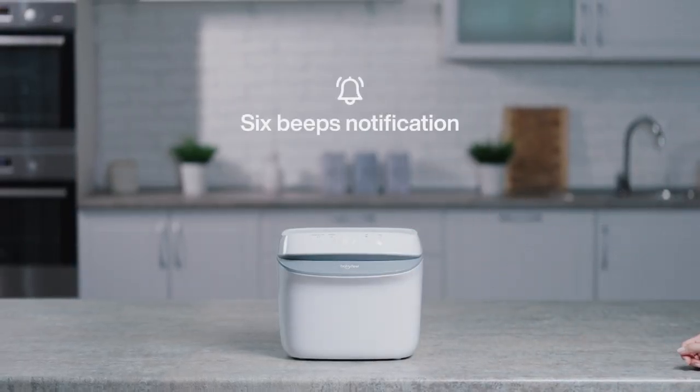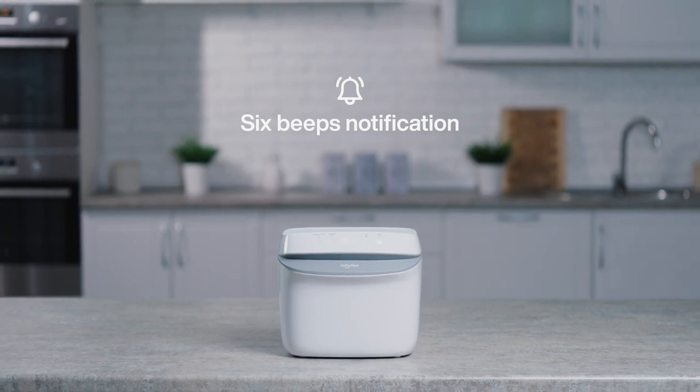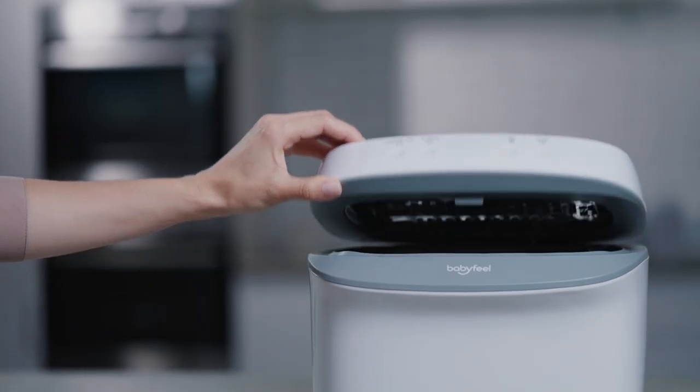At the end of the cycle, the UV Sterilizer will beep 6 times to let you know that you may open the lid and take out the items. We are here for you anytime and will gladly address any question or issue you may have.